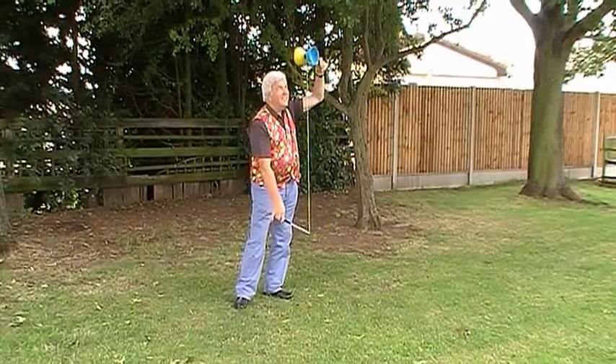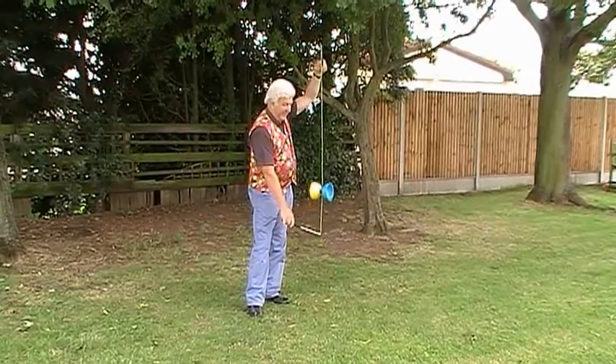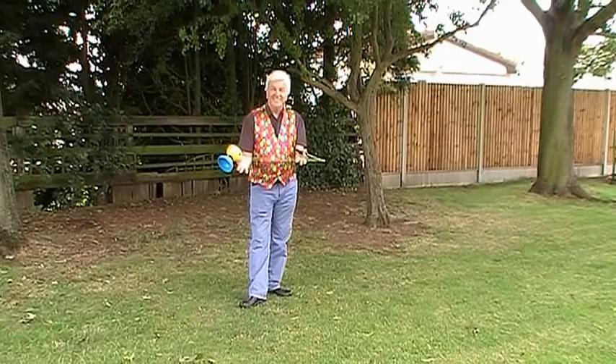And to finish, this is called the Elevator. It's a lovely one to finish on. Very easy. Just get it going very, very quickly and there you go.